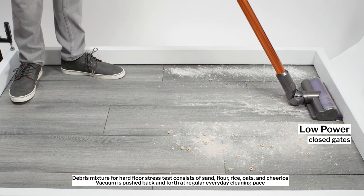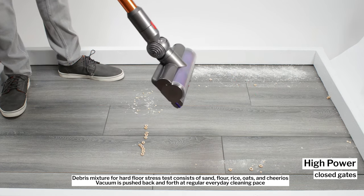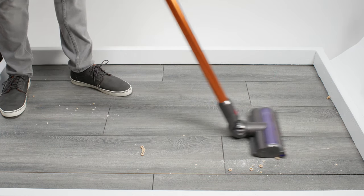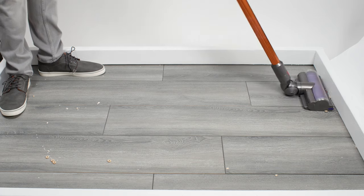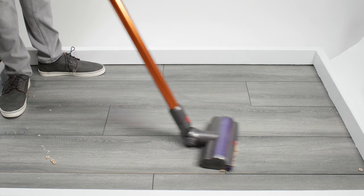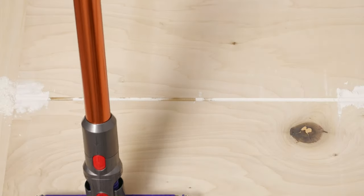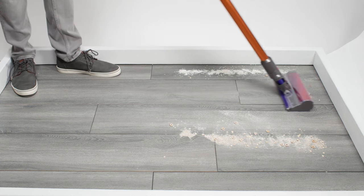In our hard floor stress test, the V10's performance is a bit of a mixed bag. It gets the tightest seal with its cleaner head gates fully closed, which was well demonstrated in our crevice testing, where it performed just about as well as any vacuum we tested, including the V11. However, with gates fully closed on the highest setting, the vacuum pushes forward a lot of debris. You can open the gates, but doing so reduces its ability to pull debris out of grooves and crevices, and it still struggles with larger debris. The vacuum works very well on hard floors outside of picking up larger debris. If you purchase the V10 Absolute, that problem is solved with the included soft roller cleaner head, which picks up larger debris much better, though it doesn't clean crevices and grooves quite as well.